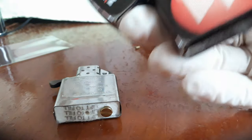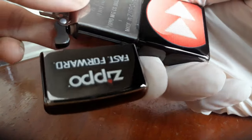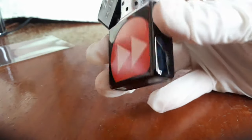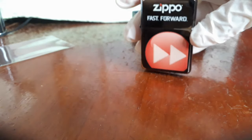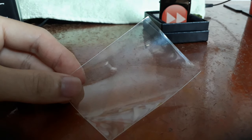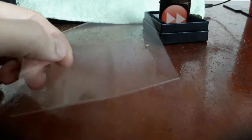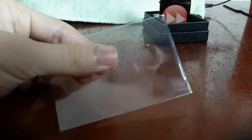Once that has been ensured, you may now put the insert back into the casing. I always prefer keeping my collectible lighters within clear plastic sleeves to protect them from moisture and elements throughout storage.